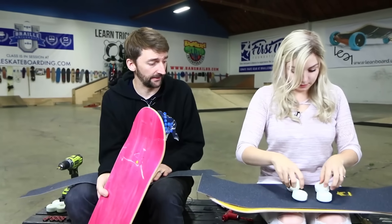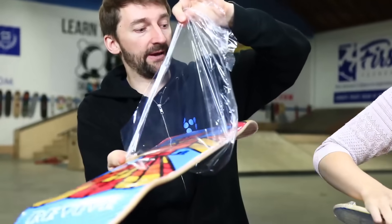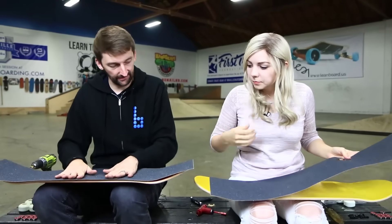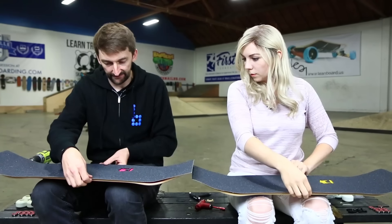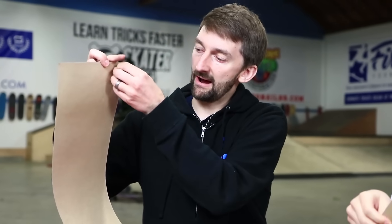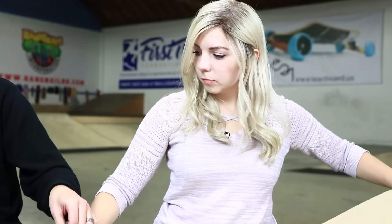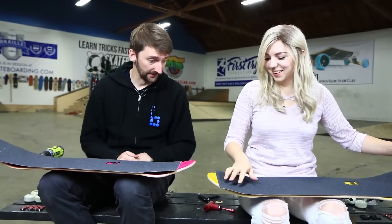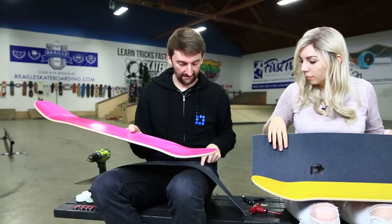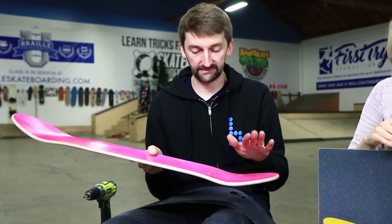The first thing we're gonna do Chloe is take this plastic off of the board. Now next thing, you're gonna put your grip tape down and feel around the edges to see where the grip tape needs to go. You're gonna take this backing off the grip tape — it's essentially a giant sticker. But get the idea of where you're gonna place it so you don't end up with half the tail having no grip tape. Also make sure that the graphic grip tape is on the tail — that's kind of a preference thing.